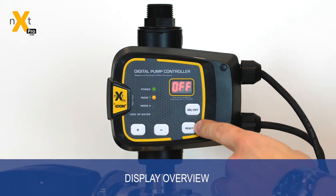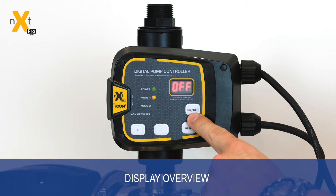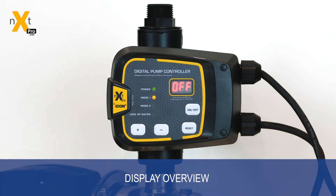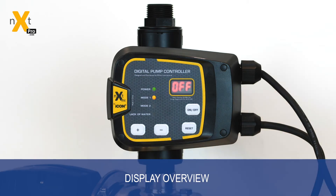On the display, you'll find four key buttons which allow you to change, edit and work with the functions of the controller. The first is the on and off button — by holding it, you're able to disable the pump while it's pumping and also to turn the system back on again. The reset button, if held for three seconds, allows you to reset any of the configuration menus within the programming. Finally, the plus and minus buttons allow you to navigate the programming and change settings by scrolling up and down through each menu and setting.